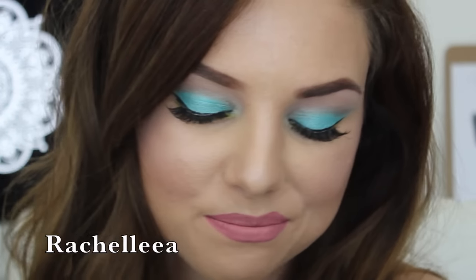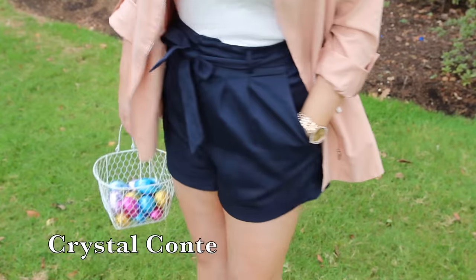Hi everyone, welcome back to a brand new video, and welcome to my channel if you are new. I'm Anna Elaine. Today I'm doing a tutorial for this makeup look — a chocolate Easter-inspired tutorial. I've used lots of nice matte browns on the eyes and this lip color is very much the feature. This video is in collaboration with three of my best friends who are all YouTubers: Rachel from Rachel Lee A, Crystal from Crystal Conti, and Shanae from Shanae Boston Jollo. Please go check out their channels — everything is linked in the description.